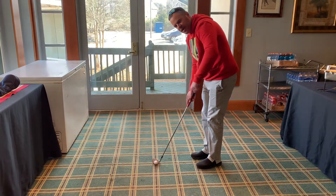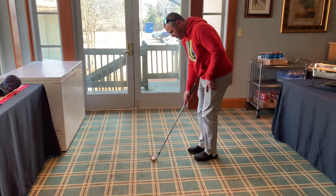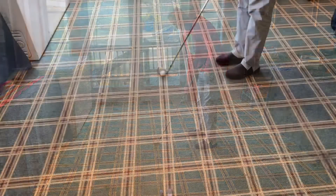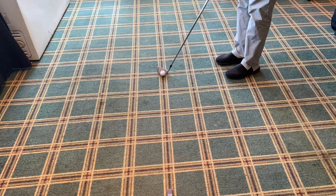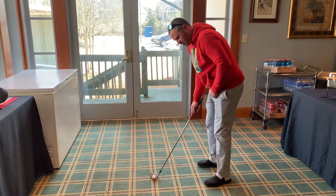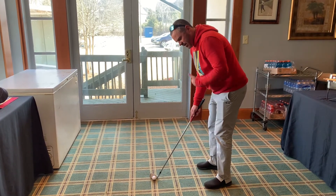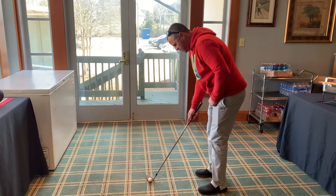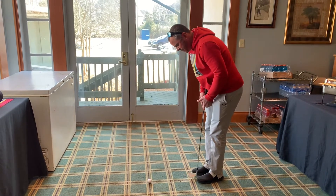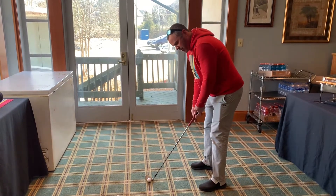When lining up to that target, aim your clubface first. Do not set your stance at the same time — clubface first, then take your stance. A very common misconception I see is people walk into the shot and set their feet first, and they get aimed to the right for us righties. So clubface first. An easy way to do this is have your feet together, maybe to the right of the golf ball. Clubface is good, then step into the shot. You're ready to pull the trigger.